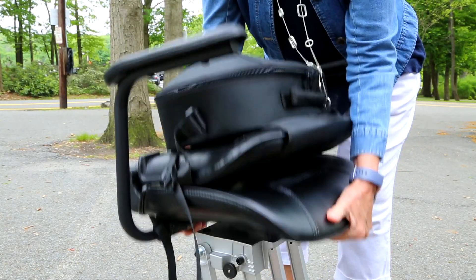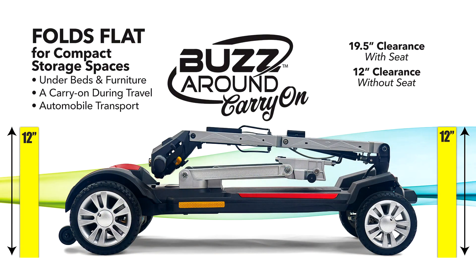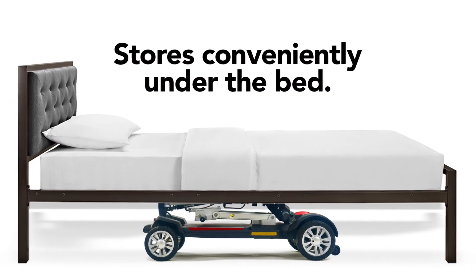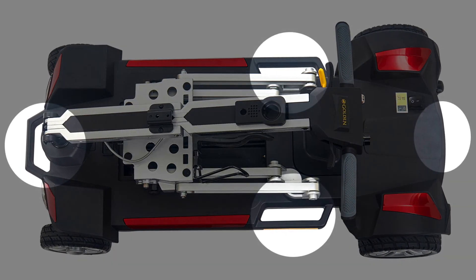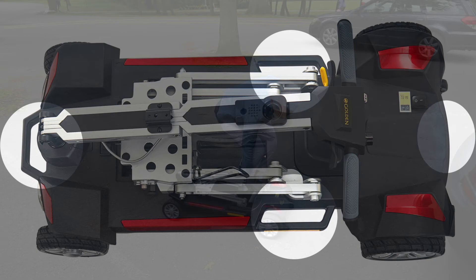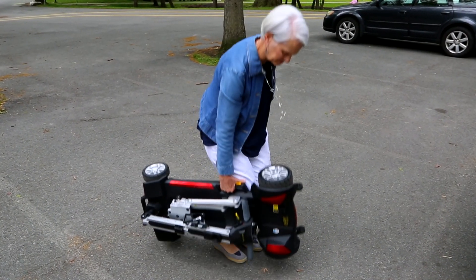Designed to take up minimal space, the Buzzaround disassembles easily into two pieces to store in the smallest compartments, only 12 inches high when folded without the seat — perfect for underbed storage at home or on the go. Four different carry handle locations provide options for comfortable, easy transport, and the suitcase-style handles on the sides make it easy to grab and go.